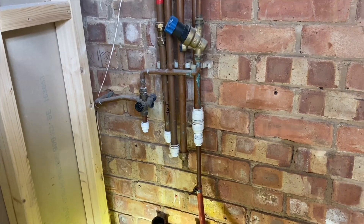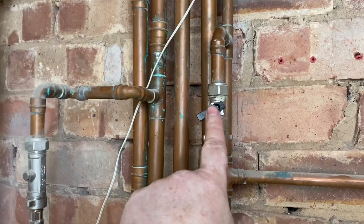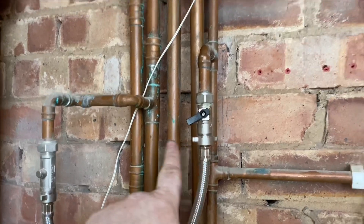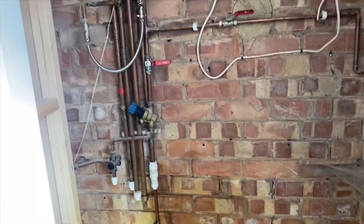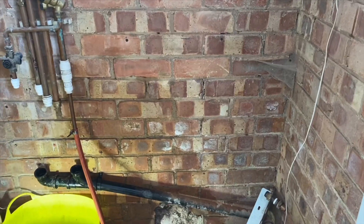Now we've got the boiler out, before we even do a power flush or anything like that we can do a mains flush. You can see here — we've got the filling loop here, I've opened the filling loop slightly, and we've got cold water going in, going into that pipe there. There's a stop end on that pipe. So what that's doing now is the cold water is going all the way around the heating system in the house and then coming back down here, going into my hose pipe and out to the drain. I can leave this flushing for hours and hours while I'm doing other bits — marking up the wall etc. — it's just flushing away.